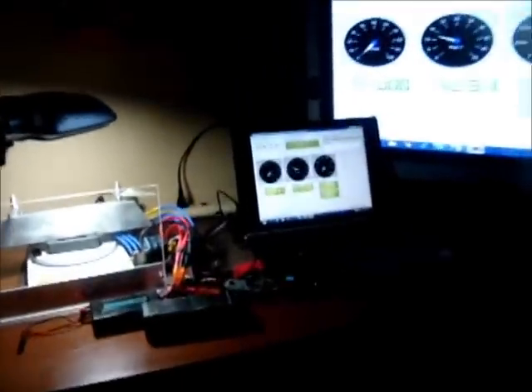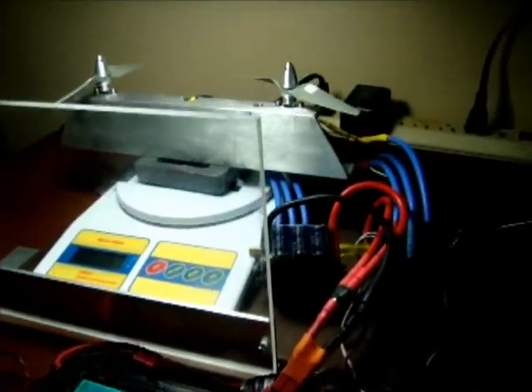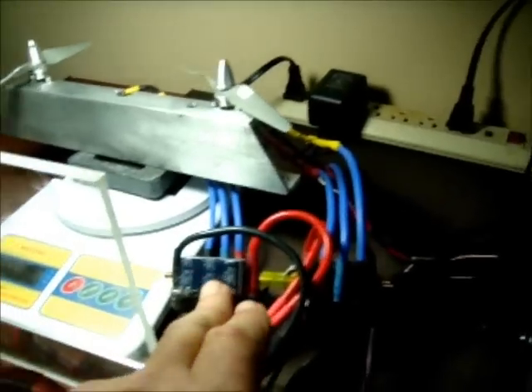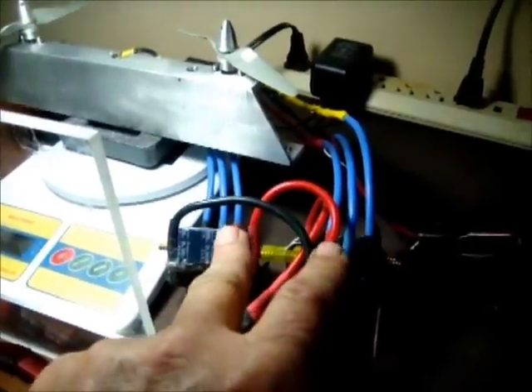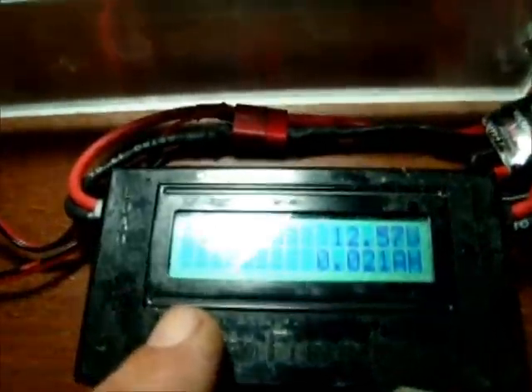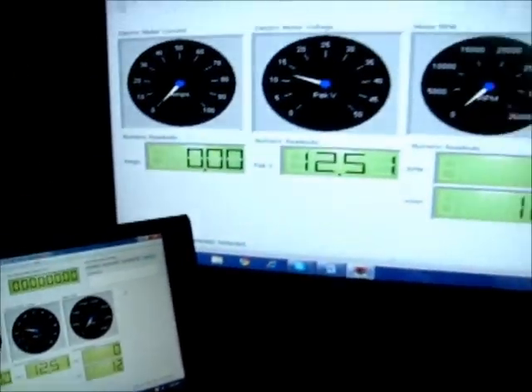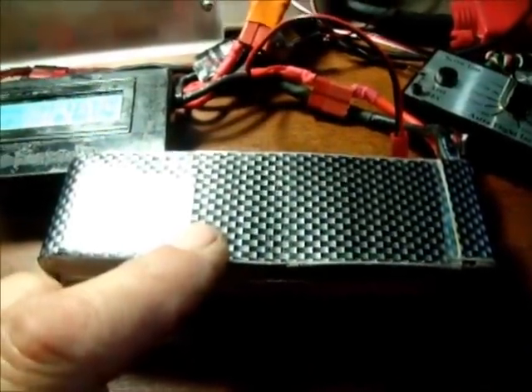This is a continuation of our test series evaluating the possibility of using one ESC to power two motors. Per a suggestion on the forum, I'm running two ESCs — these are Seaking 180s. Each ESC feeds into a separate small brushless motor. That feeds into an Astroflight data meter which will give me watts, volts, and amps. I can compare that to my Eagle Tree. This is all being powered by a three-cell 5,000 milliamp-hour battery.